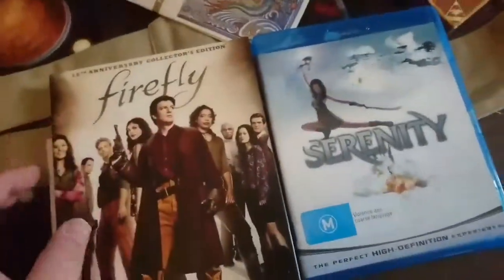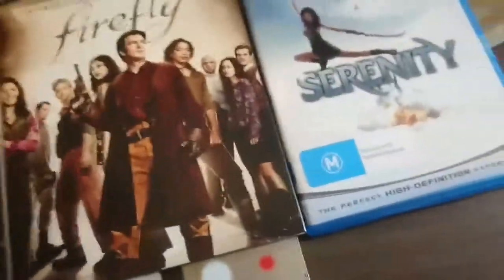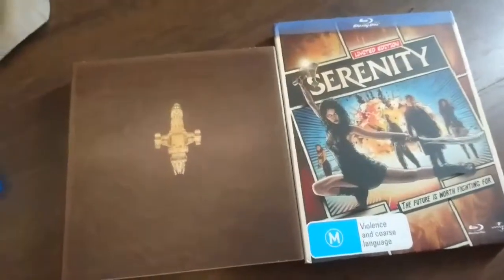That's it next to a normal Blu-ray. But if you look at the sleeve of this and the sleeve of the normal Blu-ray, you can see that the Firefly sleeve is a little bit smaller.